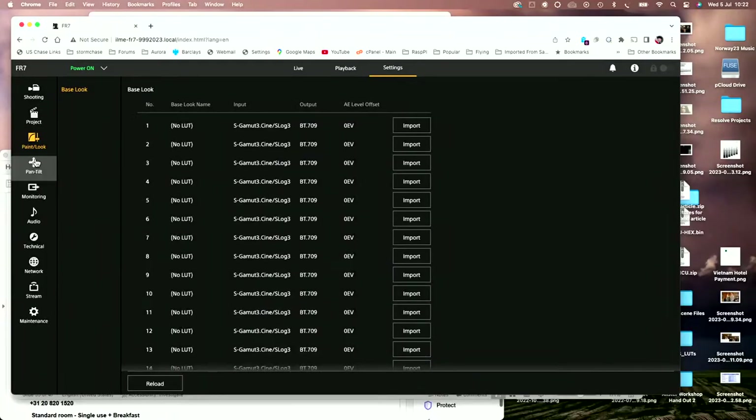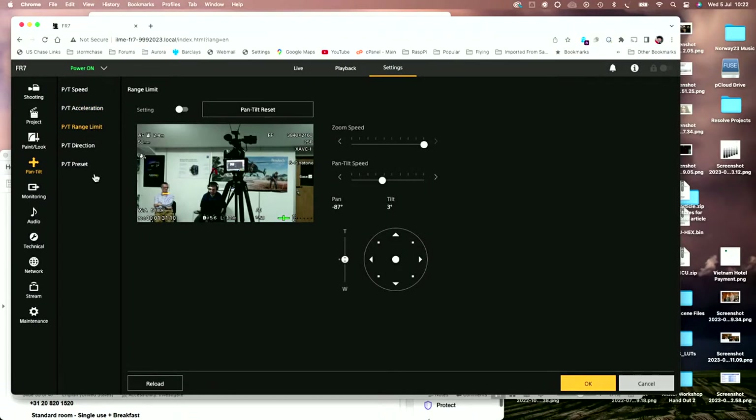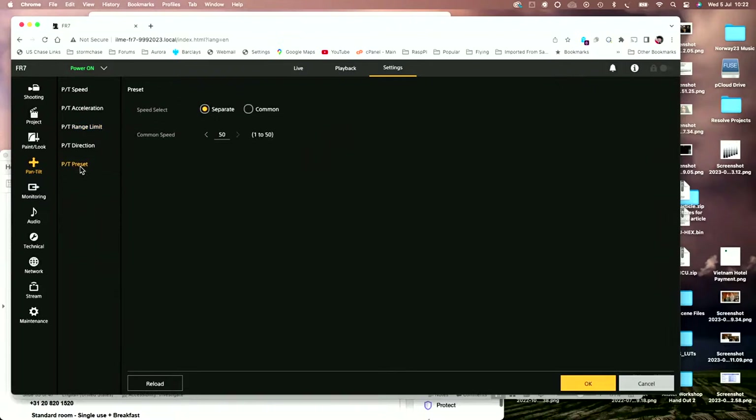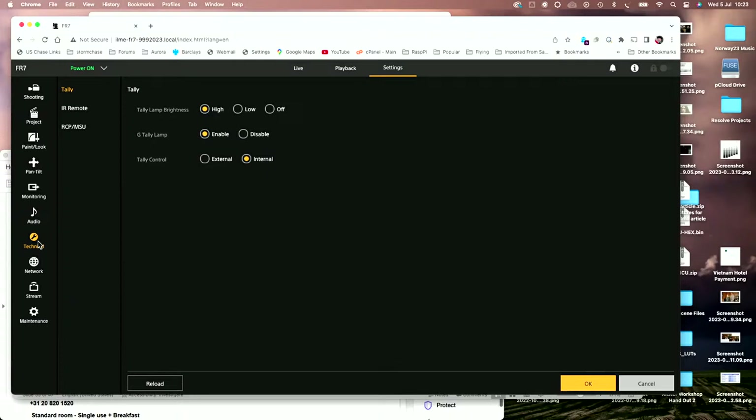We can also control pan and tilt speed range, acceleration, and how quickly it accelerates. We can set limits on pan, tilt, and zoom speed, and we can also create presets for our different pan tilt settings. We have monitoring settings, which is very similar to the FX6. There are audio settings because there is an audio input on the camera for recording external audio — you can put external mics into the camera.